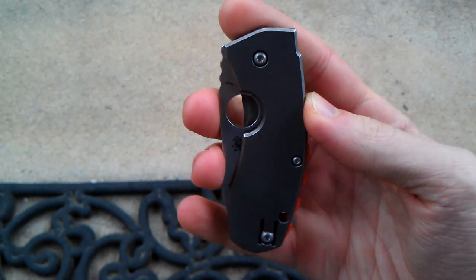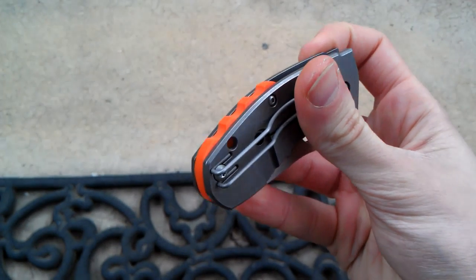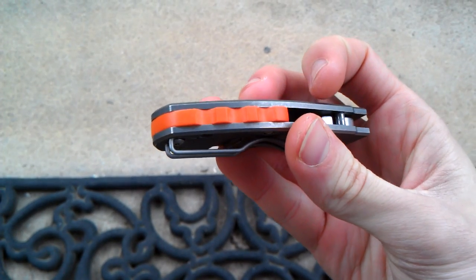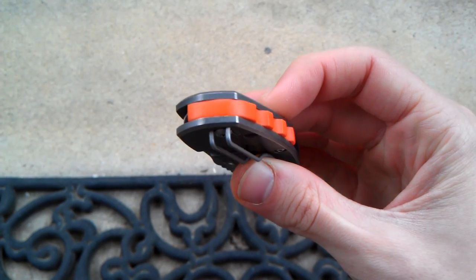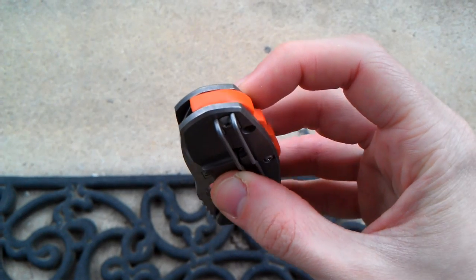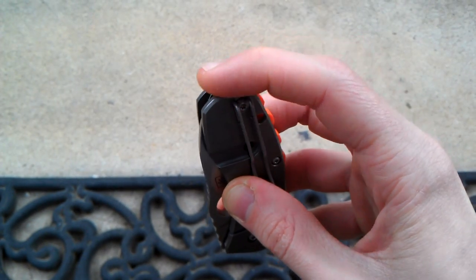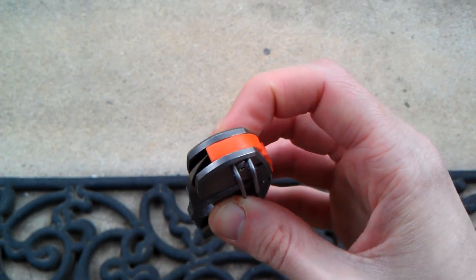You guys ready to see it? Oh yeah, with the orange G10. It's not perfect — the lines don't match up perfectly because I was not about to put it in there and then sand it down with it in the knife. I don't actually know how pimpers do that without scratching the knives.